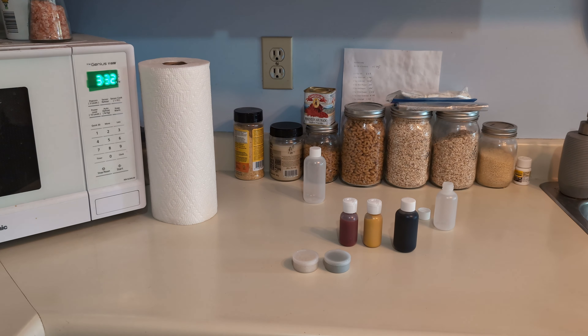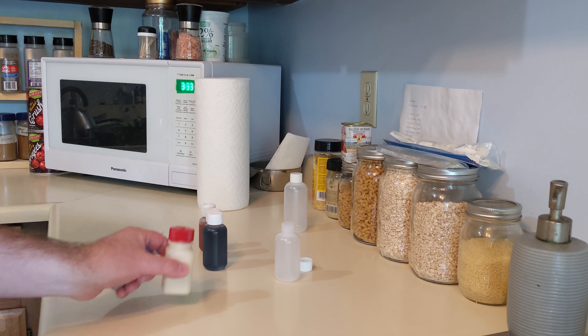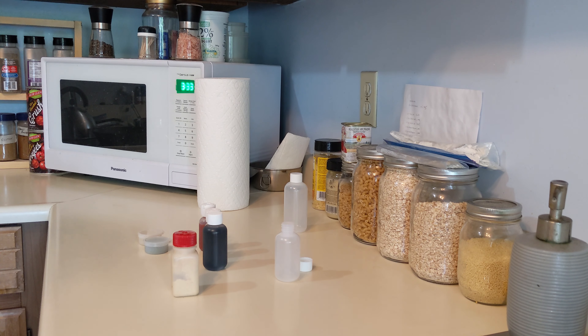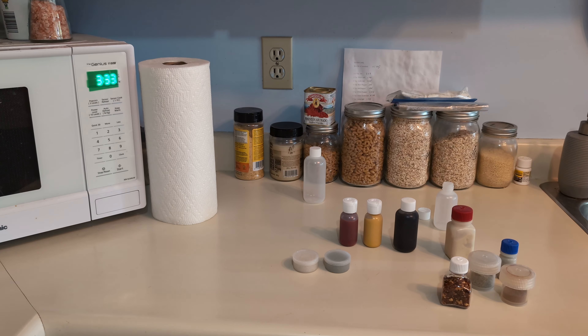So these aren't all that I have. These are the Coglans, and then these are the Nalgene. We've got garlic salt, oregano, pepper, paprika, and chili flakes. I think with the combination of everything I've got there, maybe adding some hot sauce, I'll have everything I need on the trail.